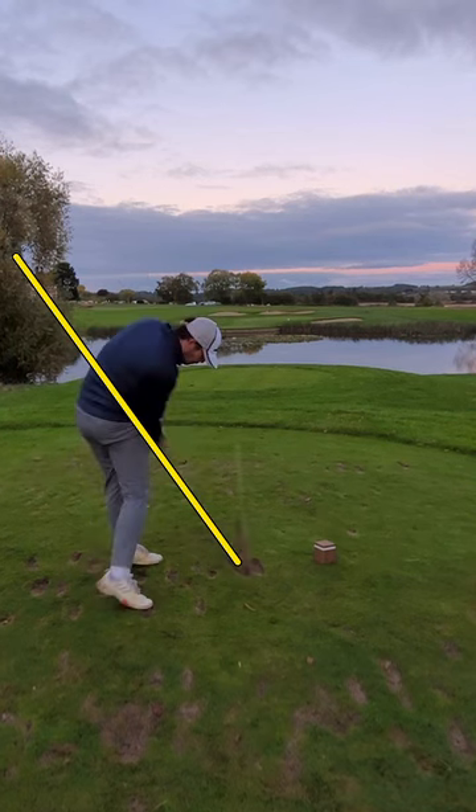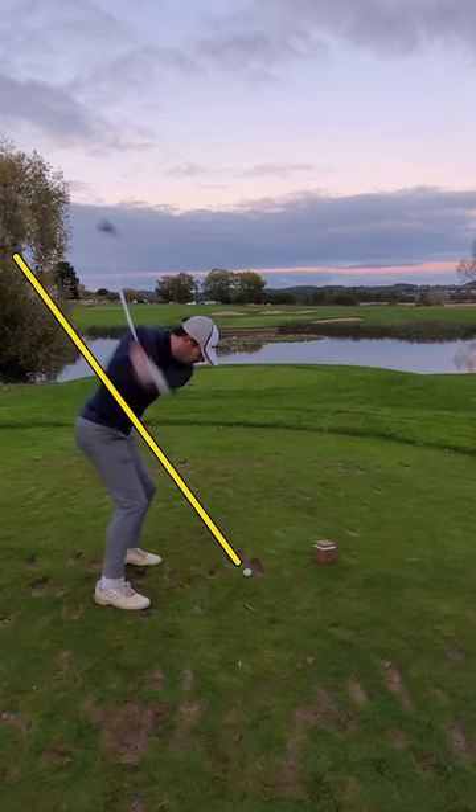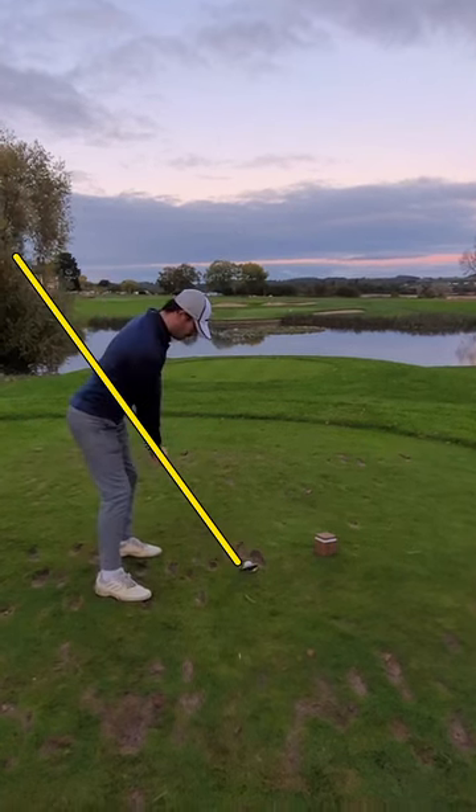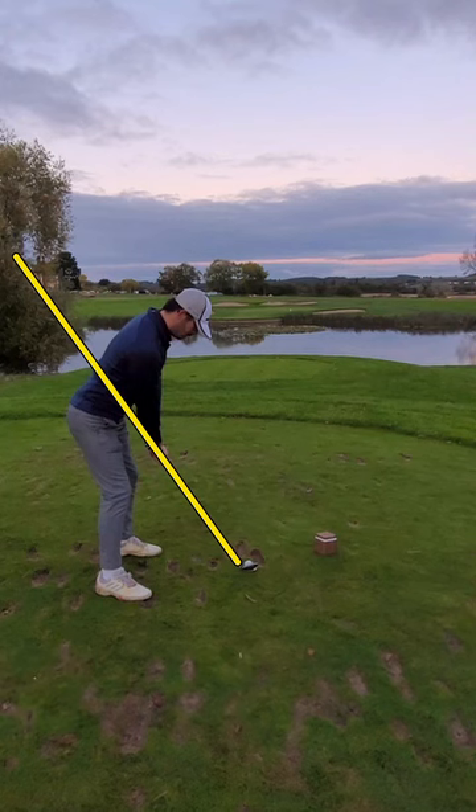Now, you have a great golf swing. For the most part, you're doing a lot of stuff right. Where I see some complications you might run into is with the woods — like your three wood, your driver, maybe some hybrids. And the reason I say that is because I did see one of the other videos that you sent me where it looked like you were slicing your fairway wood.